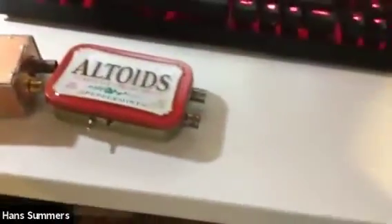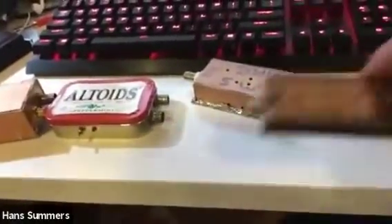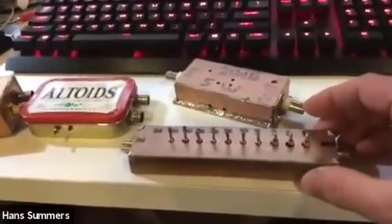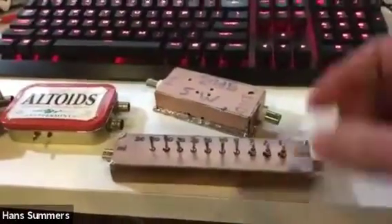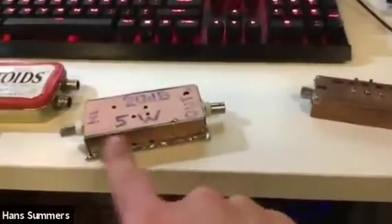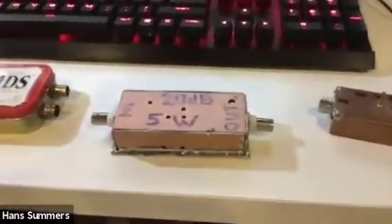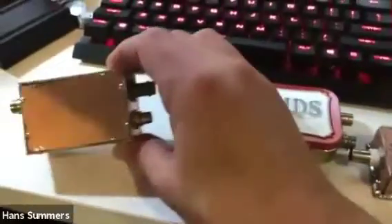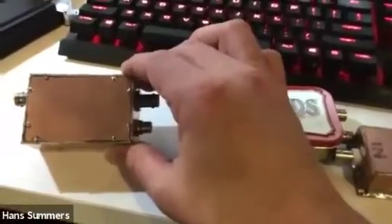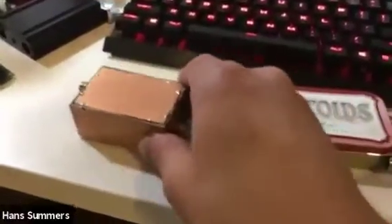There are a number of test fixtures I've built myself. This is a step attenuator built entirely on PCB, which I use for sensitive receiver measurements. I also have a 20dB, 5-watt rated attenuator for looking at transmitter output — you can't connect a transmitter directly into a spectrum analyzer or you'll fry the input. Then this was a test fixture I built for phase noise; there's an article on the QRP Labs website about Si5351A phase noise, ways to measure it, and ways to improve it.